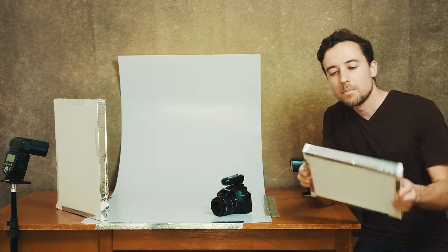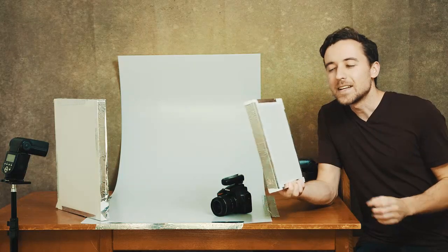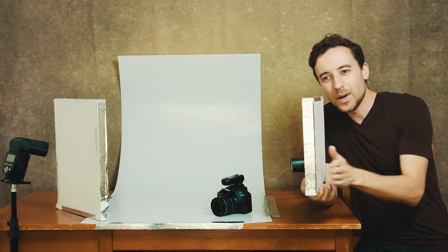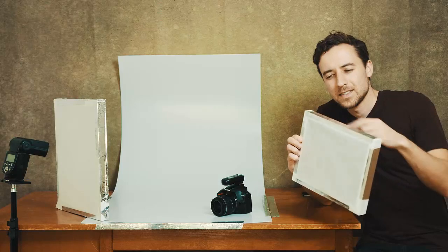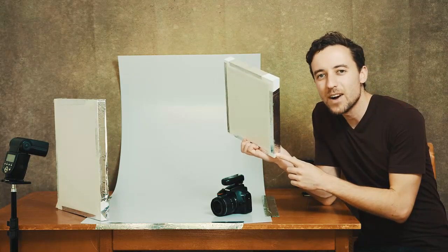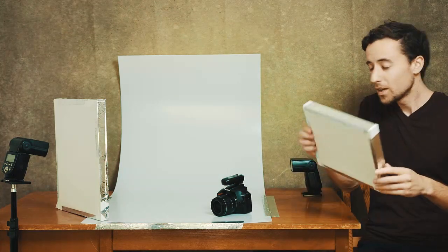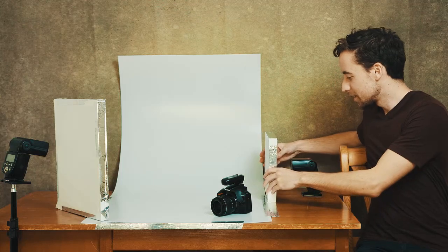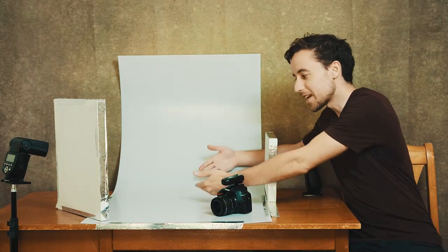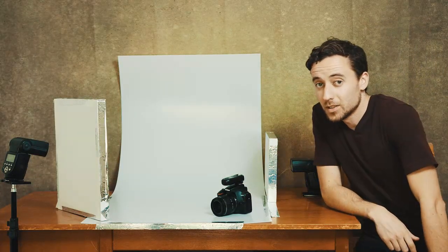You can actually make one of these light modifiers at home. Get a picture frame, take out the inside, then get some baking paper — also called greaseproof paper or parchment paper — and tape it over both sides. Putting this in front of your light source means the harsh light hits it, gets filtered through, and the result coming out the other side is a softer light.